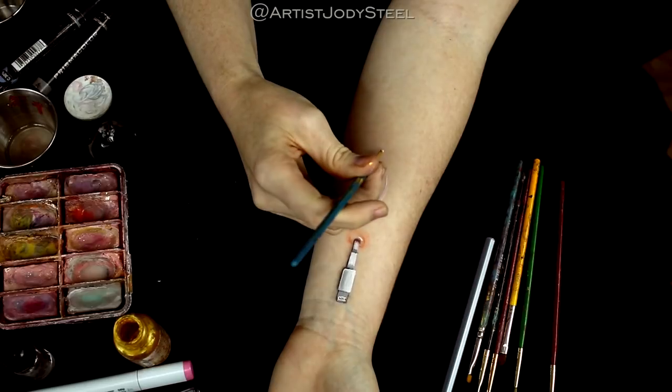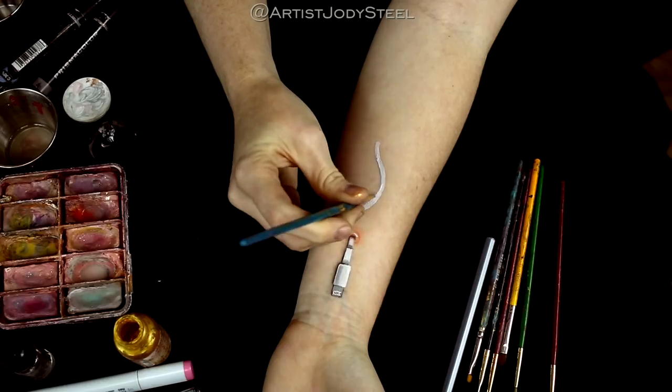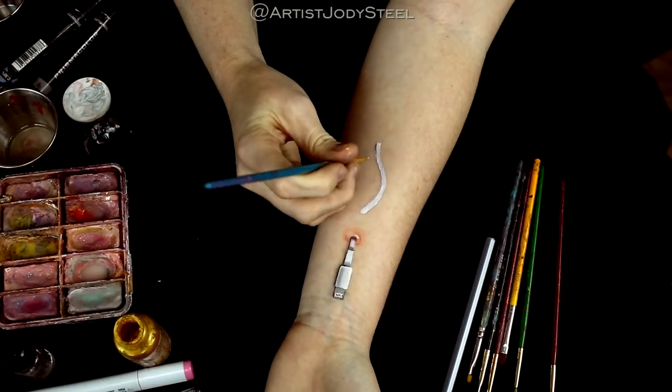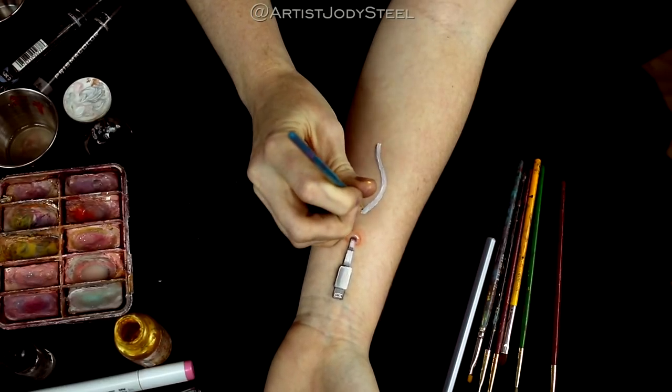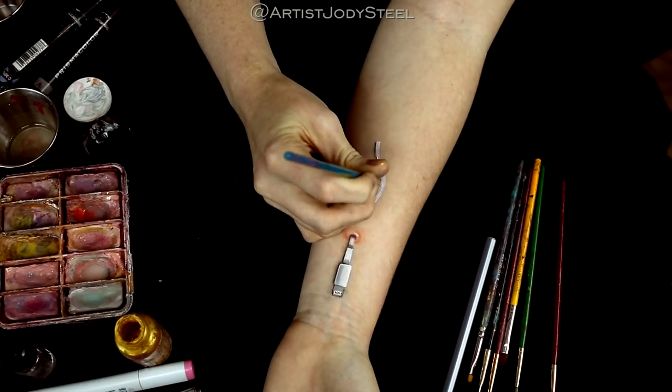Next we're going to block out the shape of the wire that's coming in and out of the arm. In order to really make this 3D illusion pop you should stay consistent with your light source, so we're adding the shadow to the cord on the right hand side.